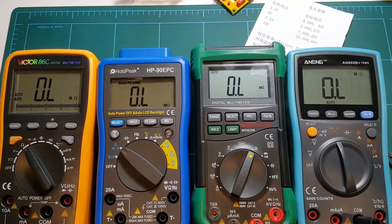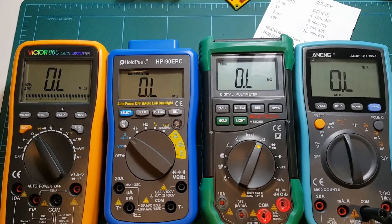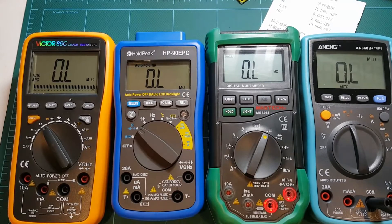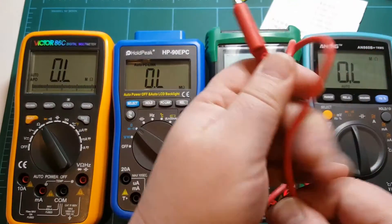Hello, I'm Arthur. Welcome to my lab. One of my viewers requested that I do a measurement video measuring a voltage that is less than five volts using my meters. So I'm going to do this today, and before I do that I will measure my test leads.